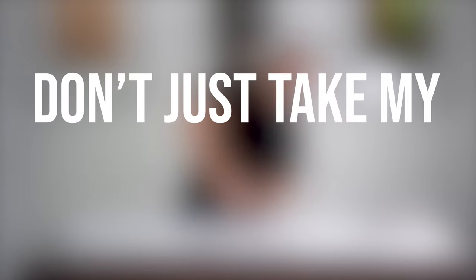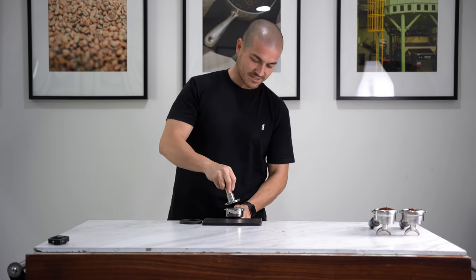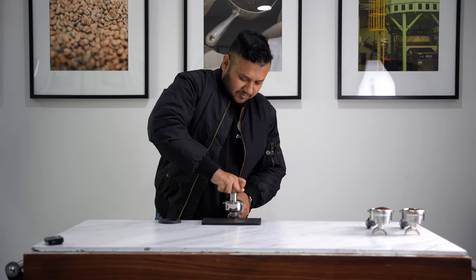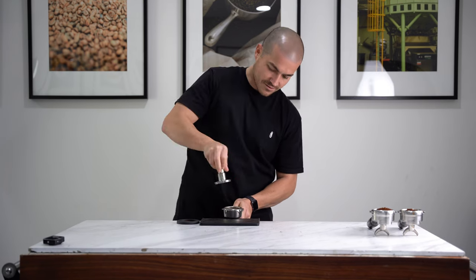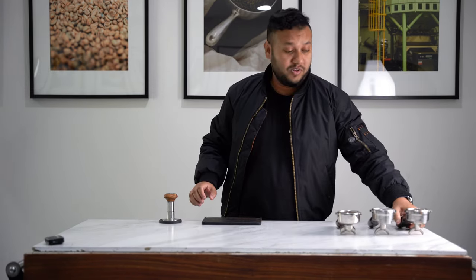But don't just take my word for it — let's see what other people think of it. Let's have a go. Oh, that's good. Oh, that's satisfying — wow. That was more than satisfying.